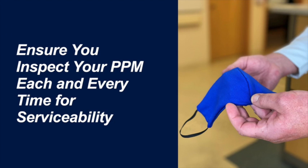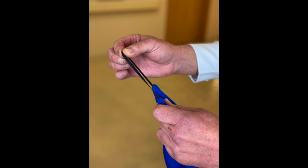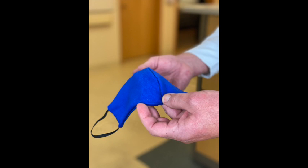Before donning our personal protective mask, we want to inspect it for serviceability each and every time. We will be looking for visible damage, such as a broken strap, a frayed strap, or obvious tears or gaps in the seams. If your personal protective mask is found to have compromised straps or other defects, return to your supervisor and request a new mask.